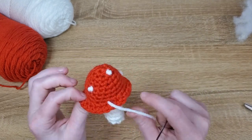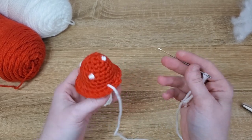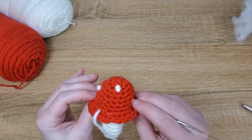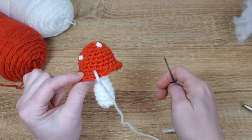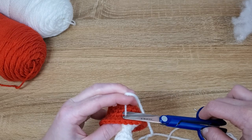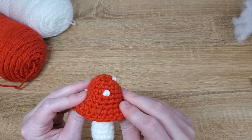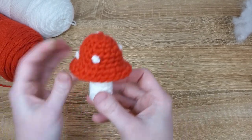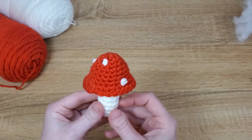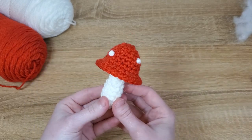To finish off, you actually don't need to tie a knot because we already tied a bunch of French knots for the polka dots. Once you've put your final polka dot on, all you need to do is send your tail end out through the cap somewhere and cut it just like you would with a regular tail end. And that is that — you've now made yourself one polka dot mushroom! Thanks for following along. I hope you enjoyed this pattern and make yourself a ton of little mushrooms. Thanks for watching.